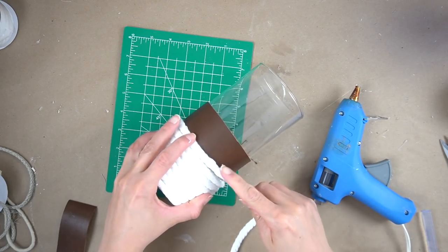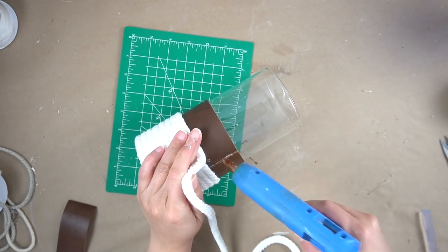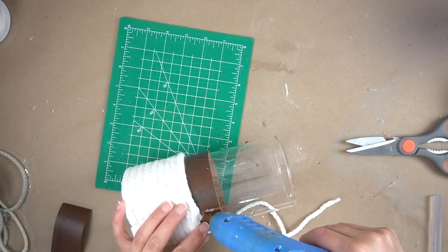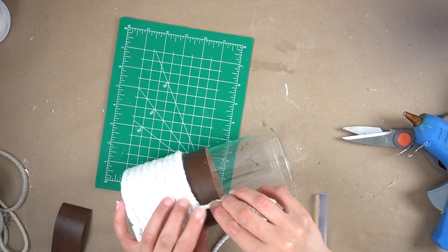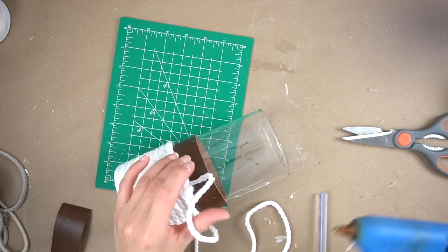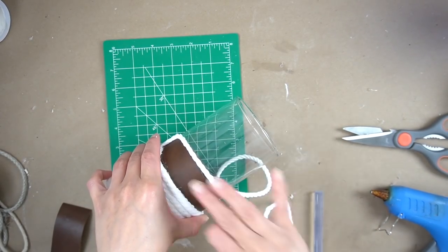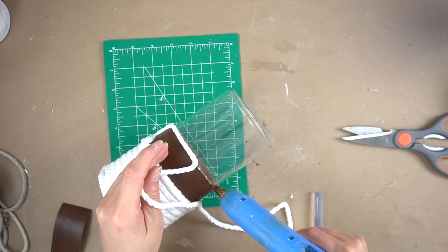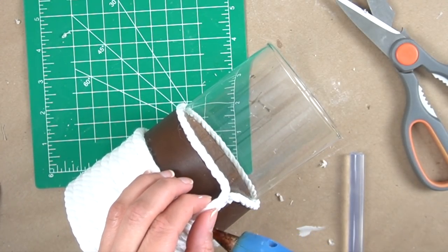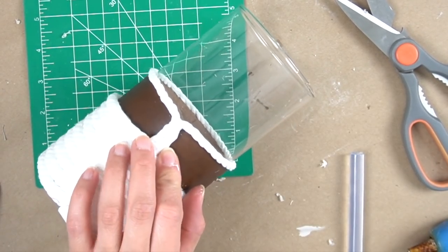I added another row of rope so that I could cover the bottom seam of the leather piece. That way it looks like one continuous piece that covers the bottom of this base. You can very well leave it here. However, I added a piece of the smaller white rope — it's the same style, only a little bit thinner — and I wrapped it around the top portion of the leather piece. Once I came back around with that smaller rope, I used the end piece to cover up the seam on the back of the leather and make it as clean as possible.